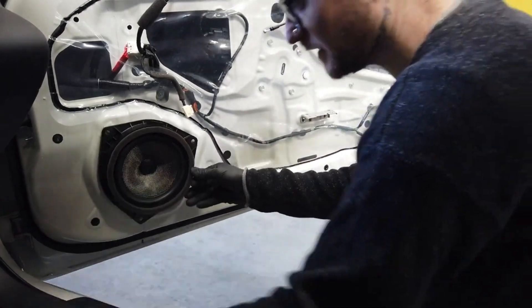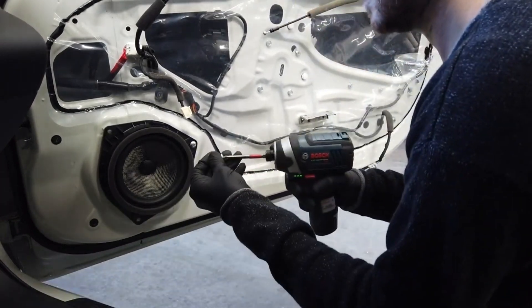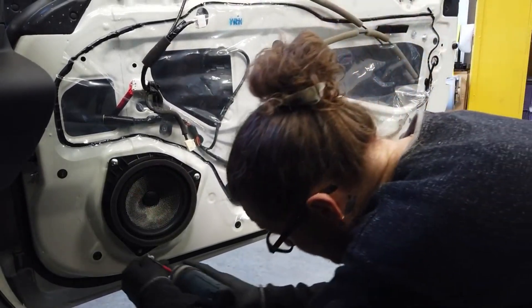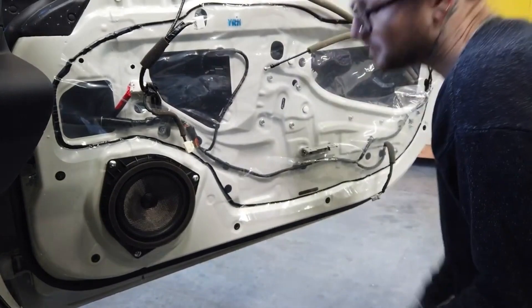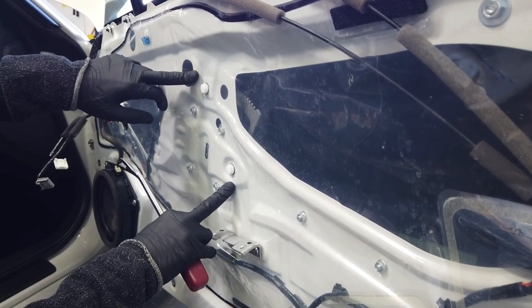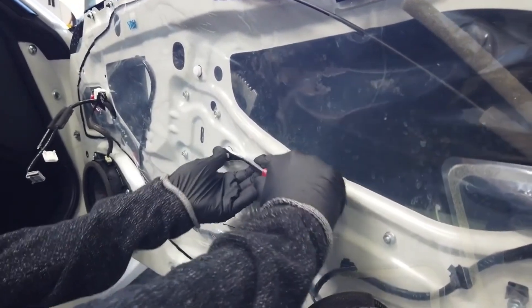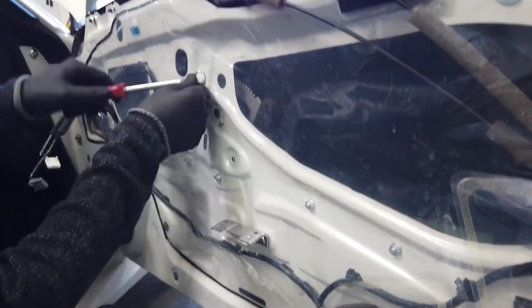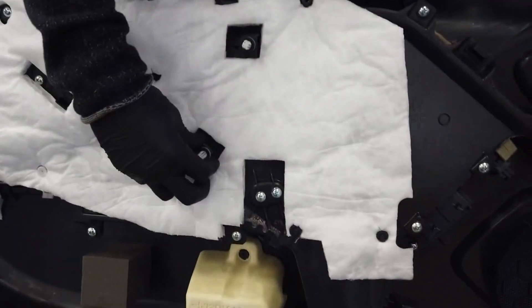Lift up and remove the factory speaker, and install our OEM speaker. Please note that there are two additional clips that will need to be removed and replaced into the door panel at the center point on the other side of the door panel.